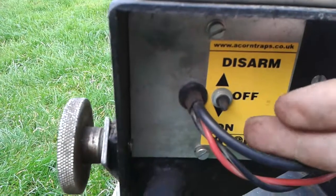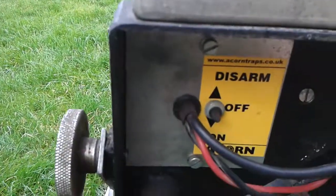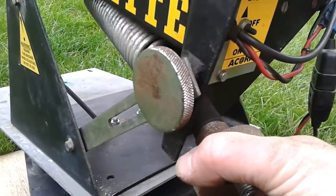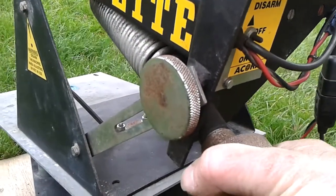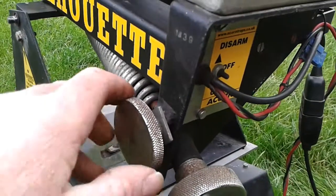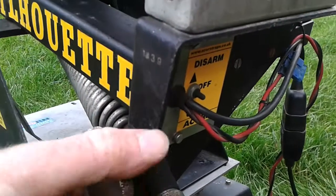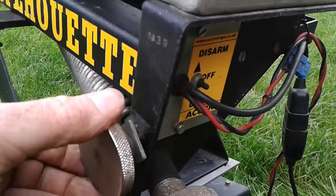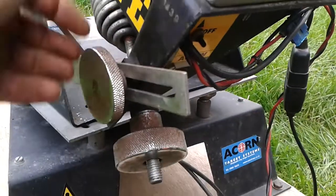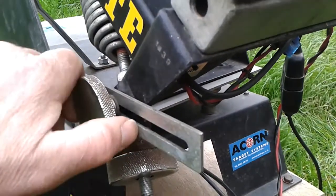To disarm the trap, simply switch to off then disarm. The main spring has a big knurled knob on the back of it, nice and tight like this one is. To tilt the trap backwards and lift the clays up into the air, just loosen one knob, pull the trap down, and tighten the knob again — that gives you elevation.